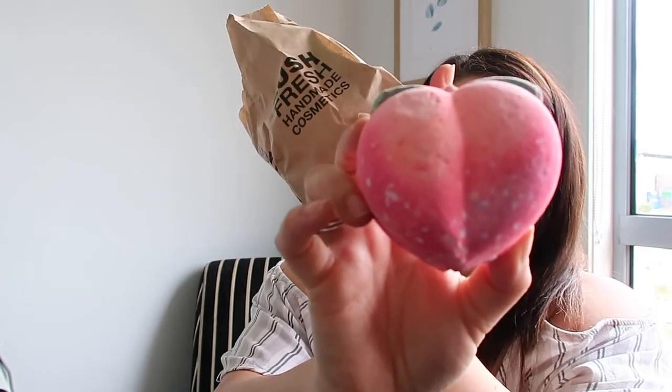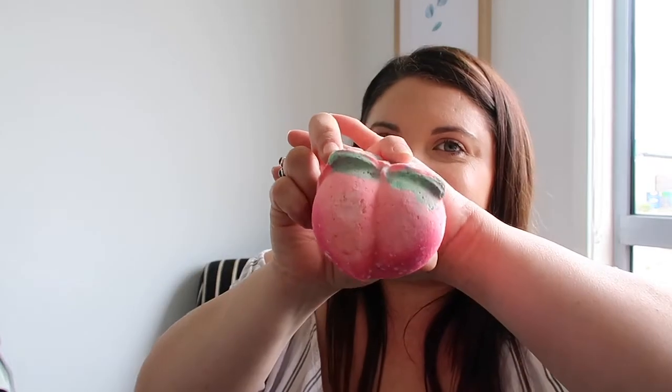This is the Peachy bath bomb. I believe this is part of their Valentine's range — they have some based off the naughty emojis, so they have the eggplant and the little peach bum. As soon as we walked into Lush, Noah picked up the eggplant bath bomb and said he wanted it, and all the ladies were laughing. So we got this one instead — the butt emoji. It's really big, it's got some glitter in it, and it smells really nice. It's got grapefruit and peach juice — very citrusy and sweet. I absolutely love this.